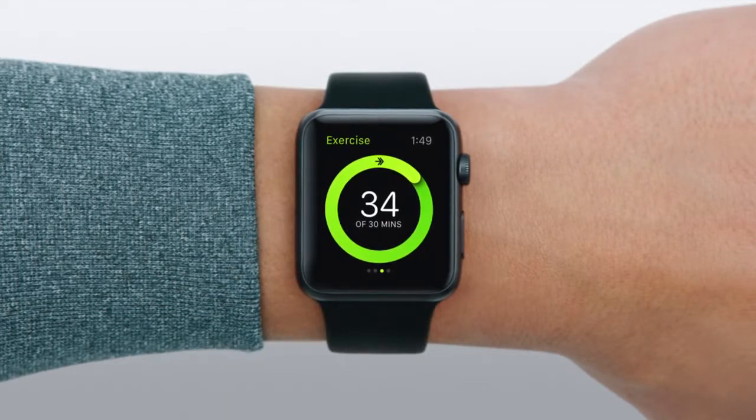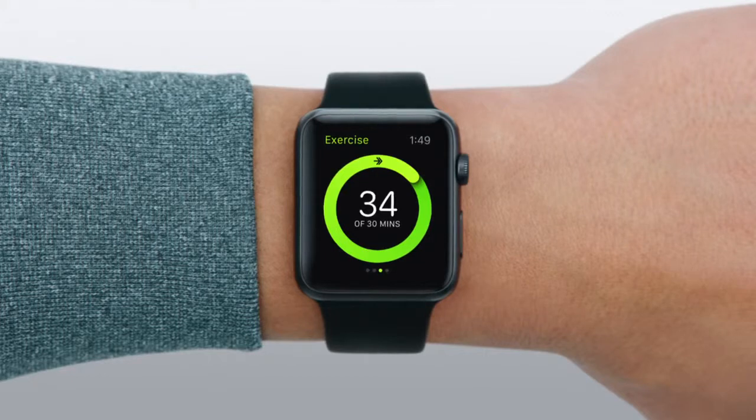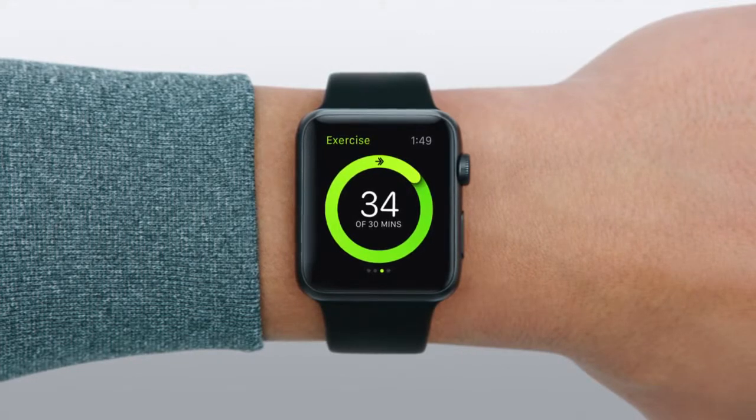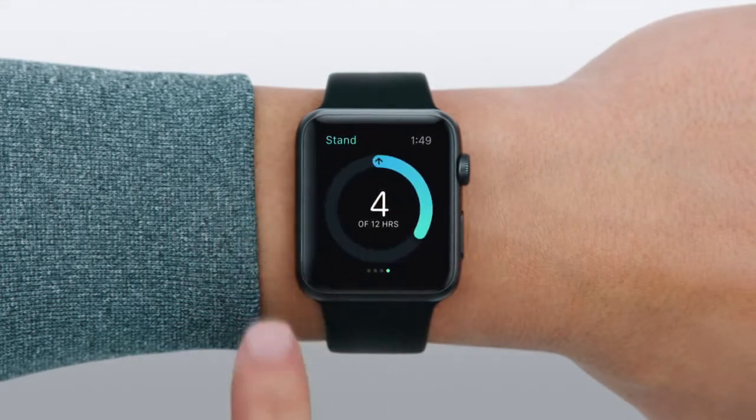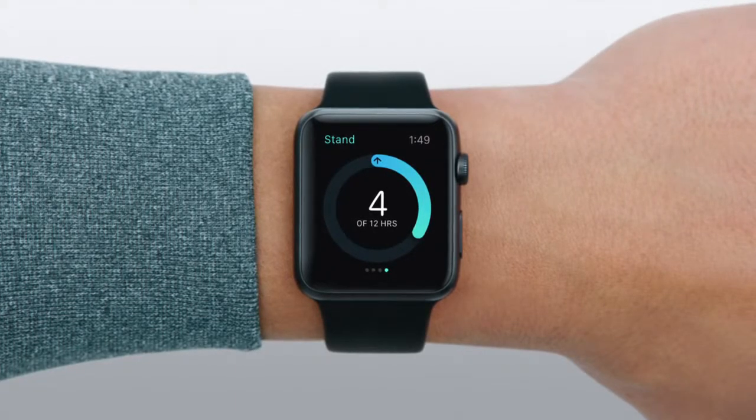The Exercise ring shows how many minutes of brisk activity you've done toward a goal of 30. This doesn't just mean dedicated workouts — it can also be things like playing with your kids, dancing, or walking briskly to work. The Stand ring shows the number of hours in which you've stood at least a minute toward a goal of 12.